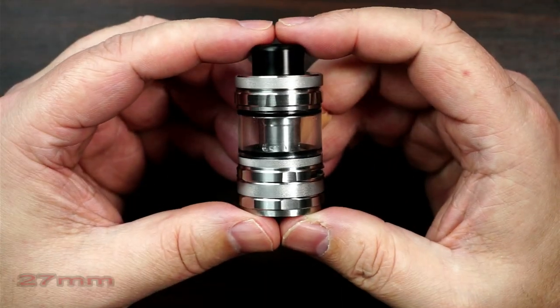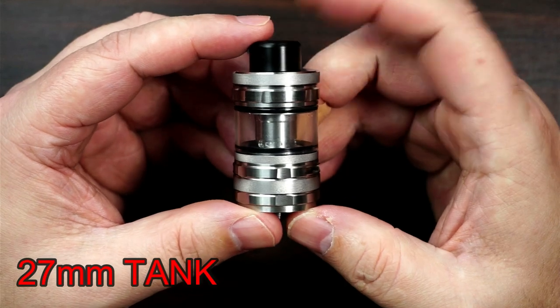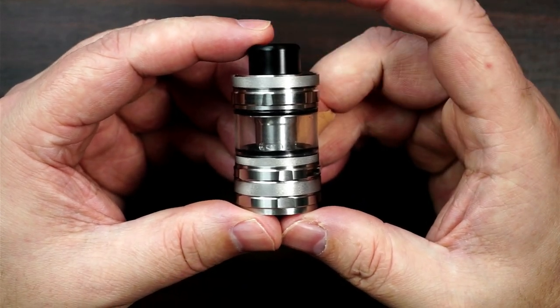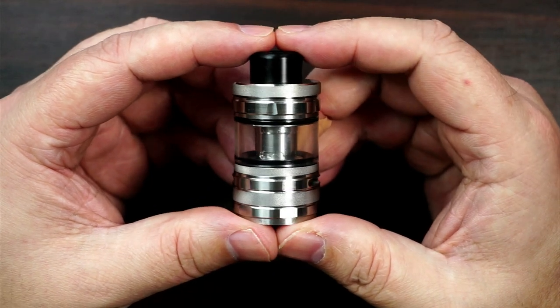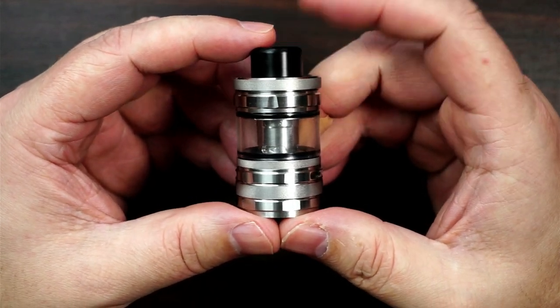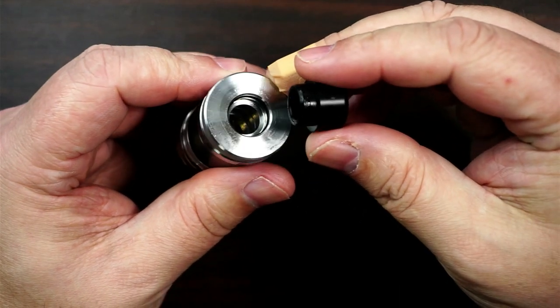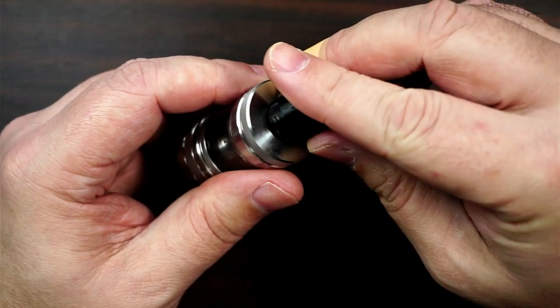So let's go top to bottom like we normally do. We'll start off with the tank itself - it is the Guru Tank, yes, I think I'm saying it right, and it's got quite a little interesting quirky feature. We'll start at the top - it is an 810 drip tip, interchangeable if you've got your own.